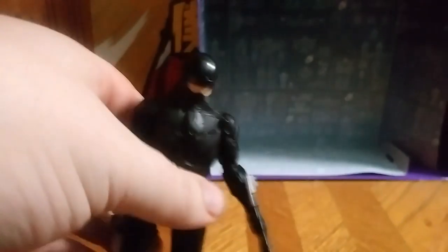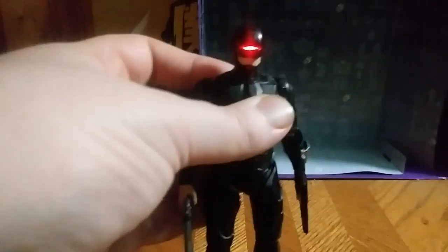He does have some posability. He can sort of bend his knees, but it's not a good reliable bend. They could have done this figure a little bit better, I think. Arms are also that way — a pain in the neck to get the arms bent. They could have done some work, and the head ain't on a ball joint. But the light-up gimmick is cool.